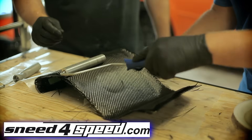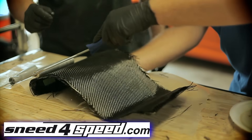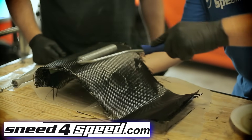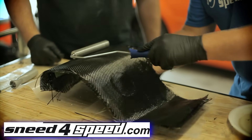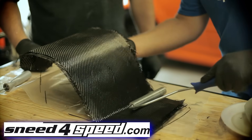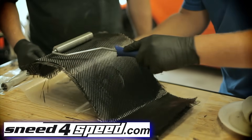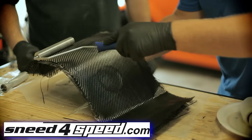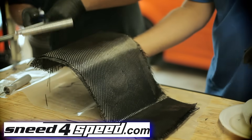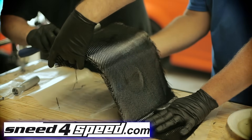You may be able to see that as he's doing this, the carbon is actually getting slightly wet — that's because it's being pushed down into the resin. On some of these complex corners, it's a little bit harder to get everything to stick.